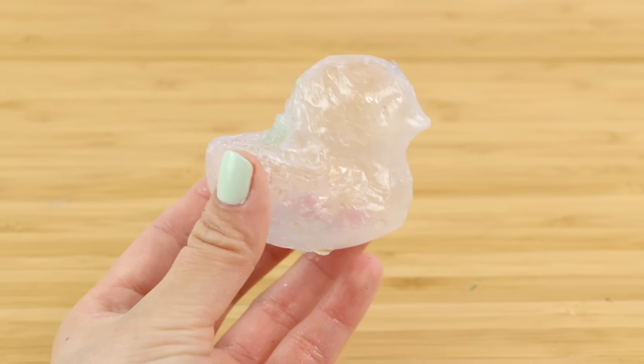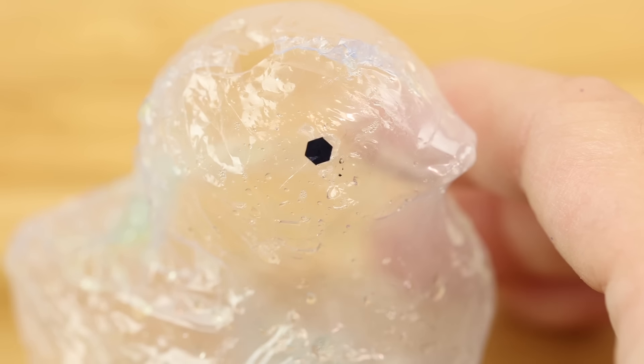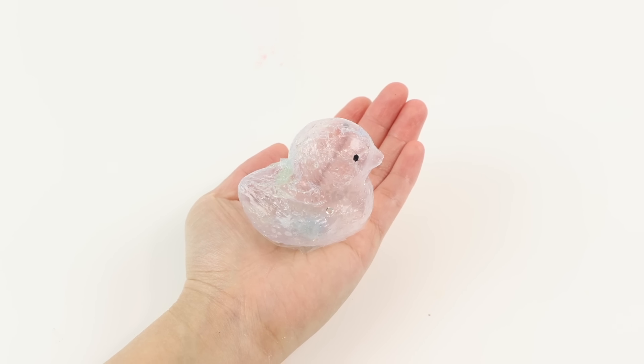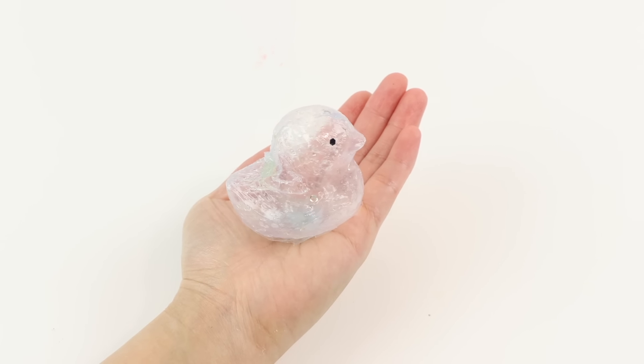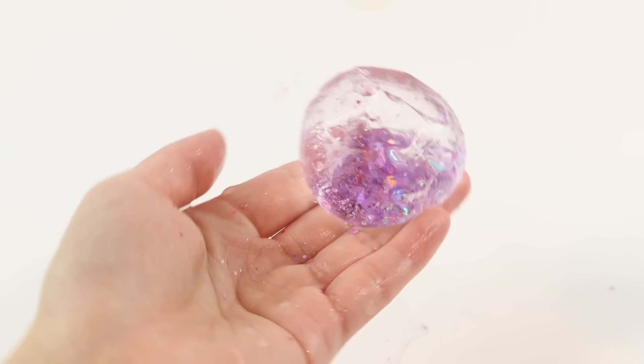I also decided to experiment a bit further and try to make transparent bubbles in different shapes. This was a bit trickier, but I ended up with this adorable looking duck bubble. And of course, at the very end of this video, I'll show you what it looks like when you pop these.